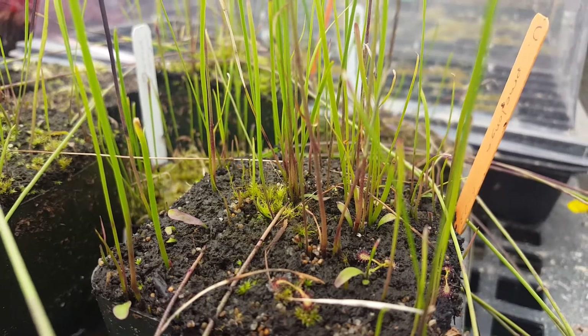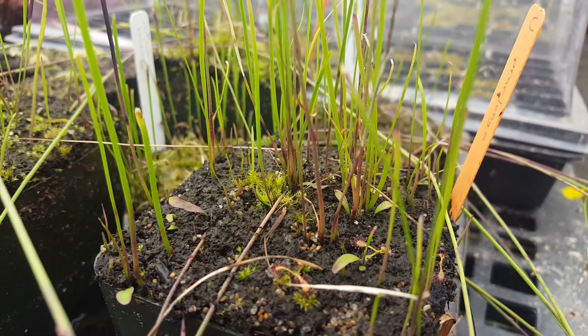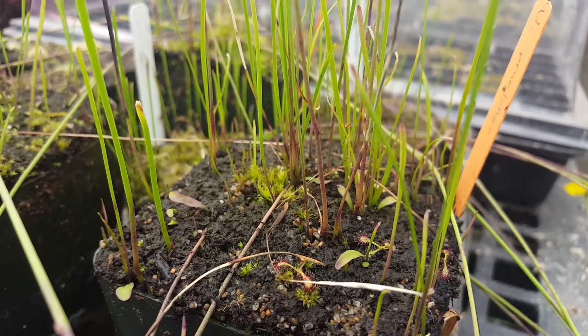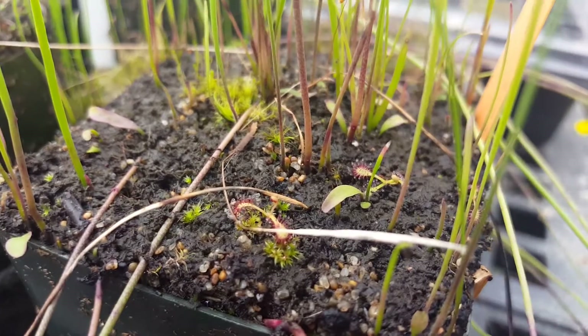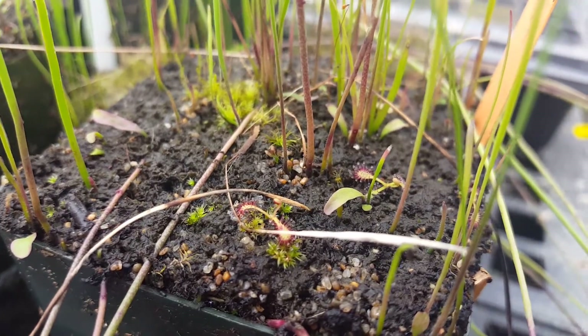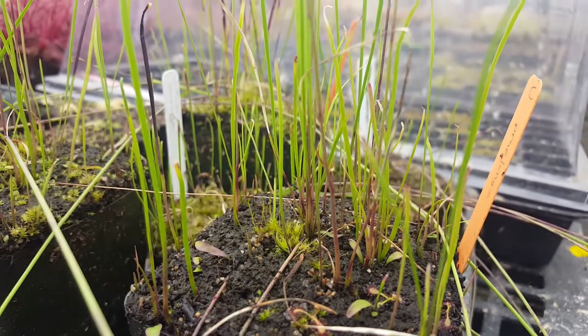This is Utricularia praelonga, a really unique species of Utricularia from South America. It has two distinct leaf morphologies, and I think it's unique in the genus in that respect. It's got these low-lying photosynthetic stolons that are more what you would expect from Utricularia, but then it also puts up these tall grass-like leaves, which are really cool.